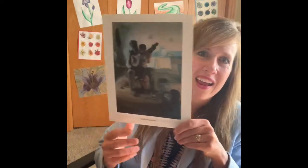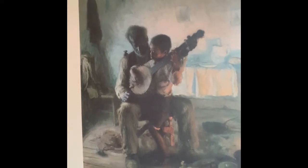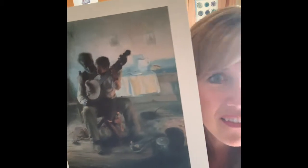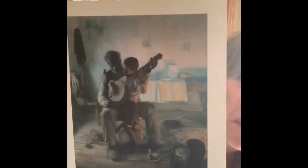His artwork is beautiful. I want you to notice, first of all, the subjects in this painting. Do you see a little boy sitting on the lap of either his dad or his grandpa? That man is teaching him something. He's teaching him how to play the banjo, which is kind of like a guitar — it has those strings and you pluck them like a guitar.